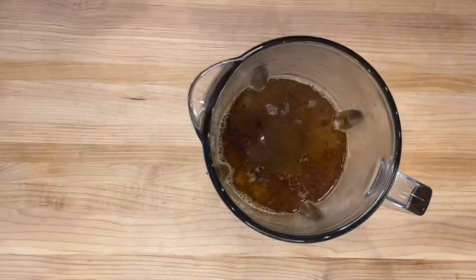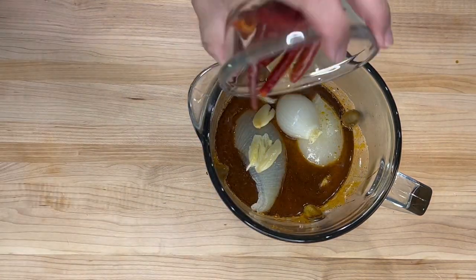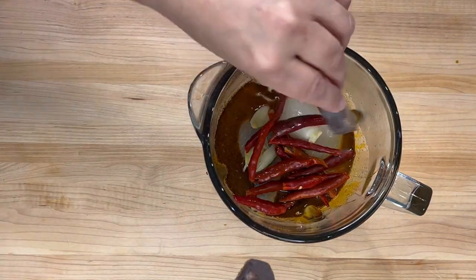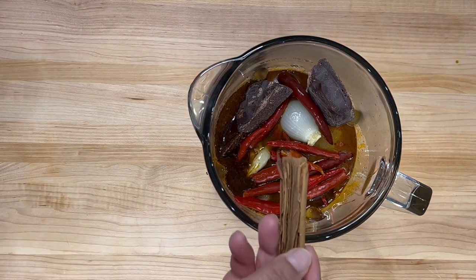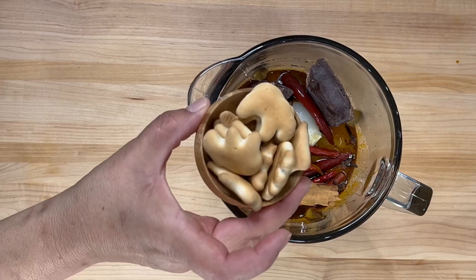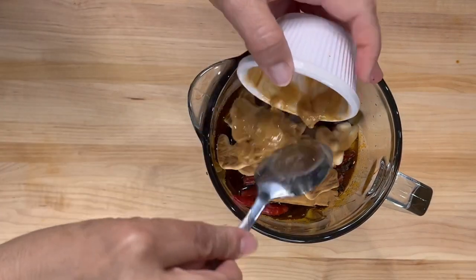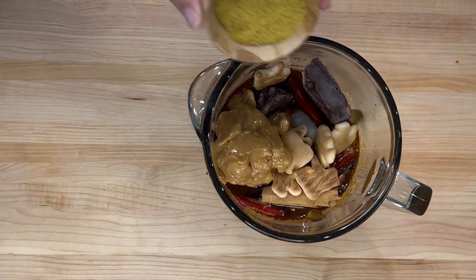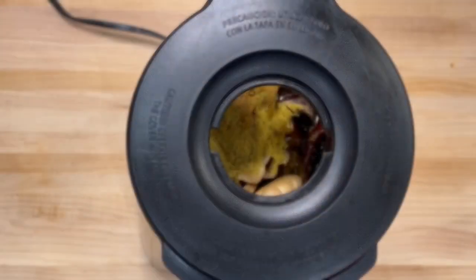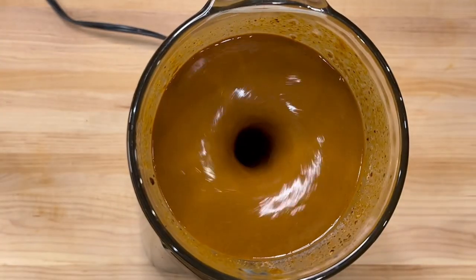Add two cups of the chicken broth, the onion and the garlic that we pulled out of the pot, the chiles de árbol, an entire disc of your preferred Mexican chocolate, one stick of cinnamon, five to six whole cloves, and a few animal crackers, galletas maria, or a toasted piece of bread. Also add a fourth of a cup of your favorite peanut butter and a tablespoon of chicken bouillon. Blend for two to three minutes or until everything is well combined and you have a nice smooth texture.